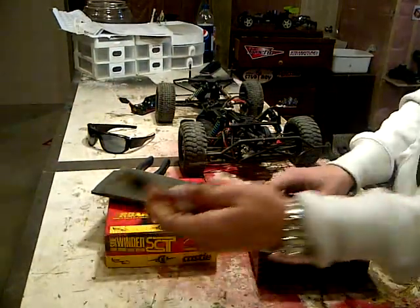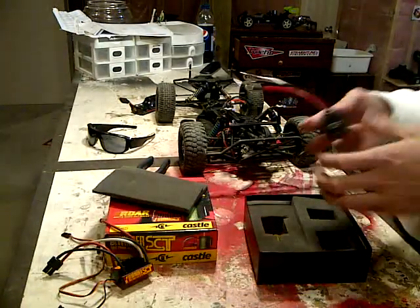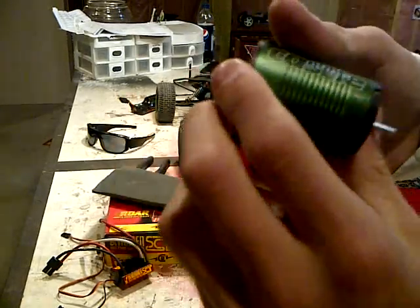I've already got the Traxxas connector soldered on there, bullet connectors pre-soldered, and bullet connectors pre-soldered onto the motor. So I got this Castle motor here.